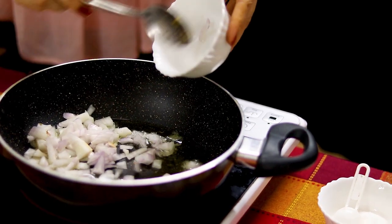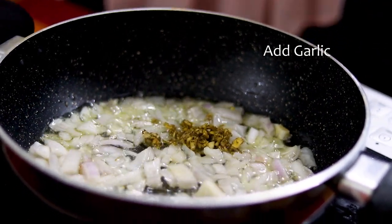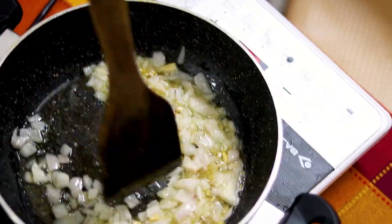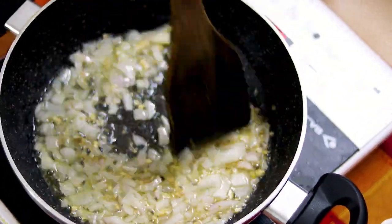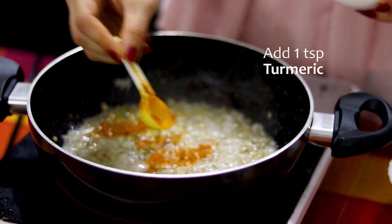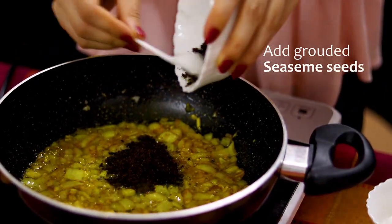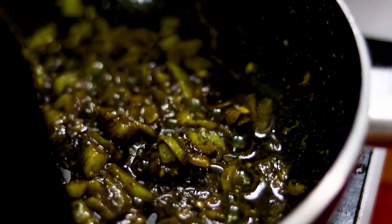Now you want to fry the onion over low heat and add your garlic. Keep stirring so you don't burn the onions. Add 1 teaspoon of turmeric and add the ground sesame seeds.